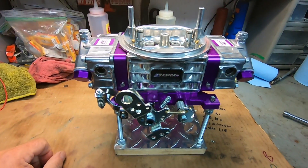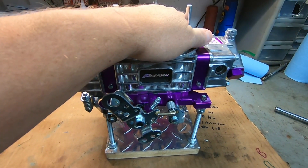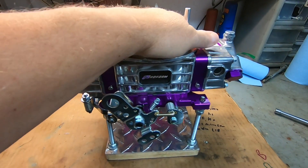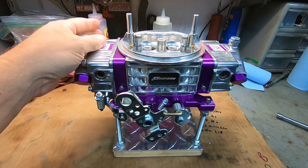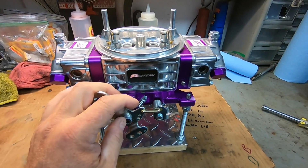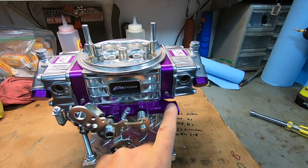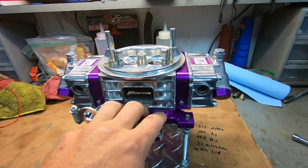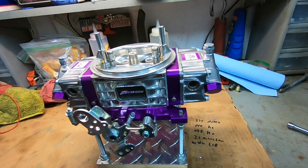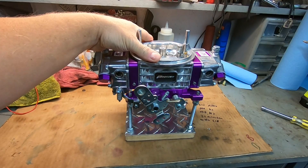A little closer look at this carburetor — it's a Proform 750, a pretty nice carburetor for the money. I actually have a Proform body exactly like this one on my methanol carburetor. It's almost identical bowls, almost identical linkage, almost identical overall. Mine has a little different meter blocks because mine's an alcohol carb, and a little different base plate. The meter blocks are probably the biggest difference between the two. Other than that, let's get these things opened up and show you what they look like.